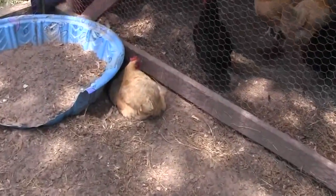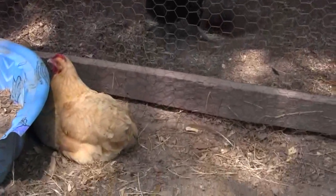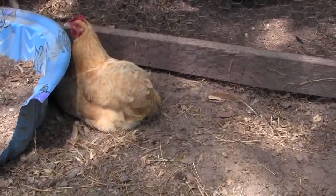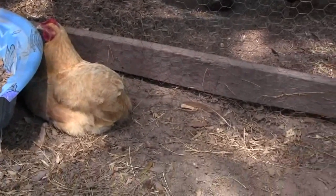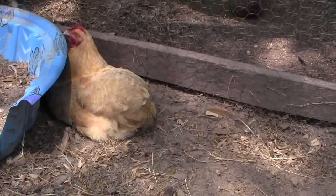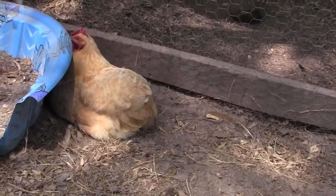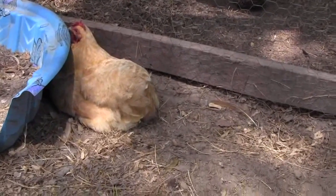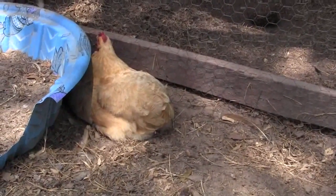There she is. You can see she's in discomfort and her back is kind of hunched. Watch her butt — see how she keeps convulsing like she's trying to push out a poop? That's her trying to push out an egg. This is the second day; I wish I had noticed what was going on yesterday.